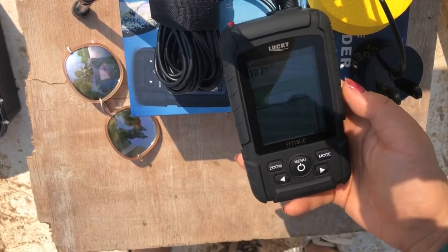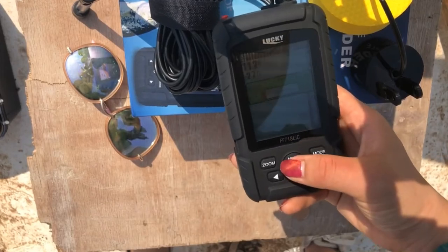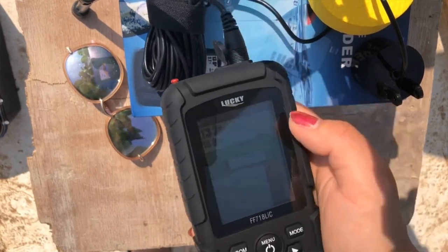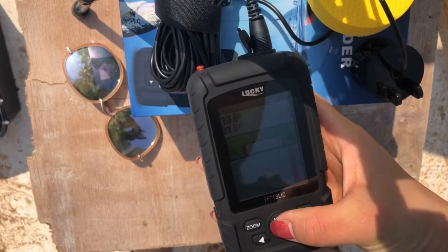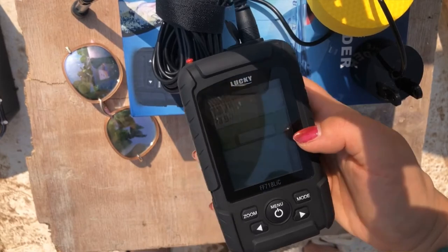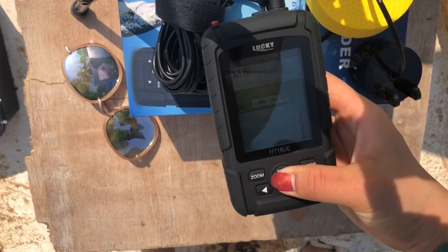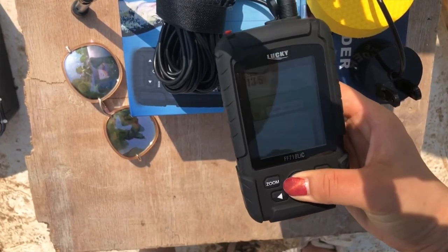If you just want to detect 5 to 10 meters, you can set it here to 20. And this is zoom — zoom means if you want to detect 5 to 20 meters, you can set it here to 5, and this area will change to 5. And this is depth alarm. The depth alarm range is 4 to 45, so if the depth is under 4 meters it will make a beeping sound. And there is a fish icon — fish alarm. When it detects fish, it will also make a beeping sound.